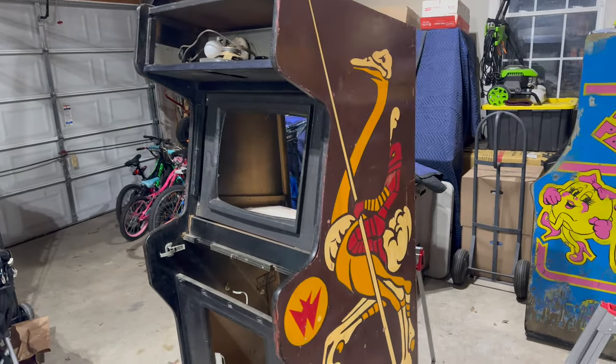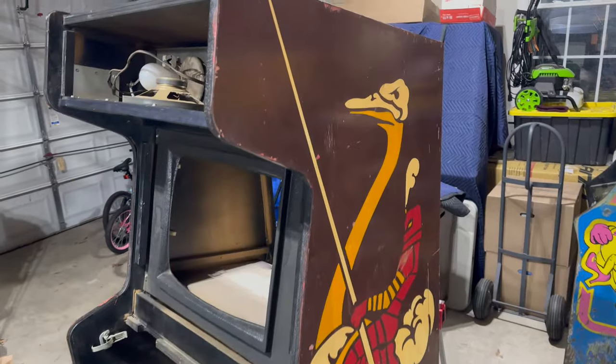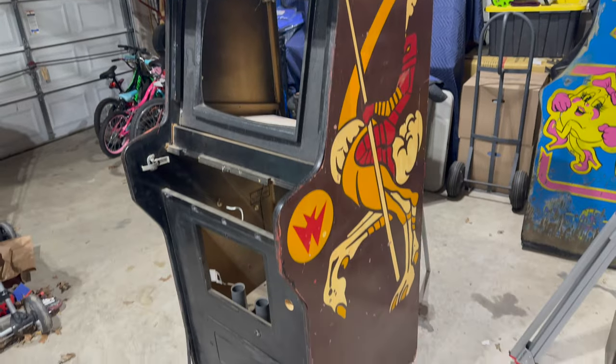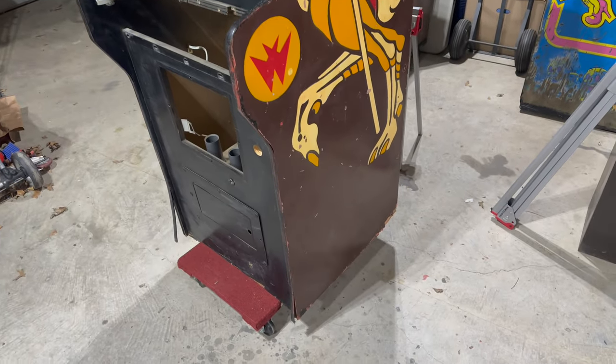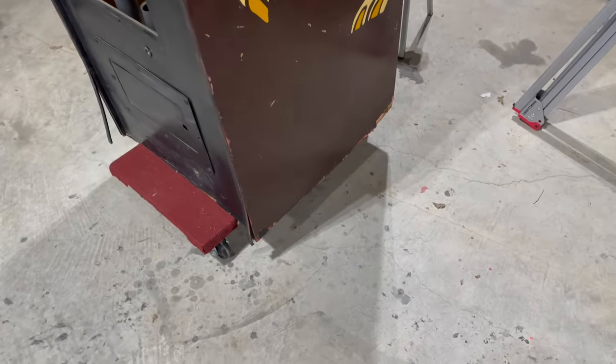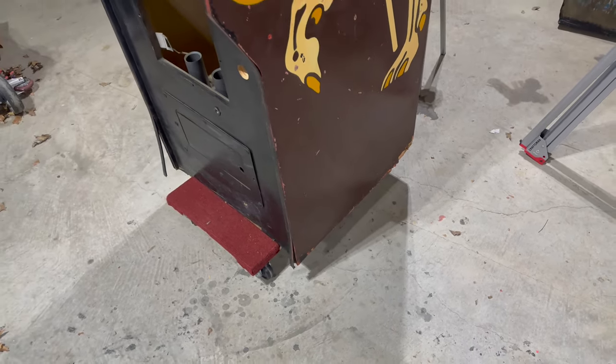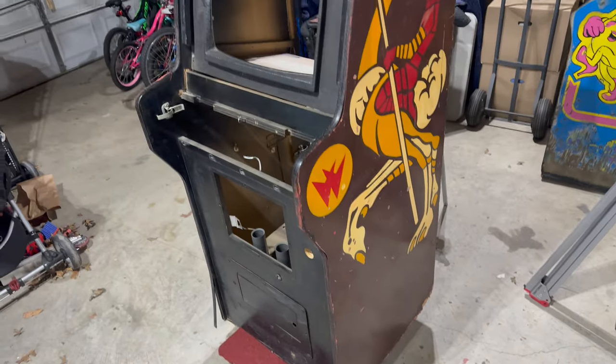We're back out in the garage. Time to work on the Joust some more. What I want to do in this video for now is take care of the bottom sides of the cabinet. They're a bit chewed up. I want to put some wood hardener in them, clamp them down, and get them back to ship shape.